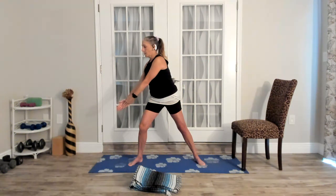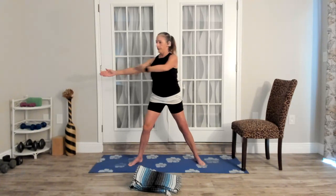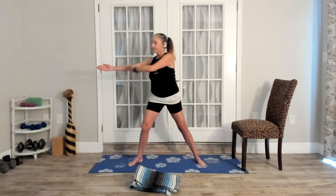Biceps up, palms down. Reach across, twist, bow and arrow. Your bow and arrow can be low. It doesn't matter when you inhale and exhale — just make sure that you are. Make it feel right for your practice. Back to center, both legs straight, lower the arms down.